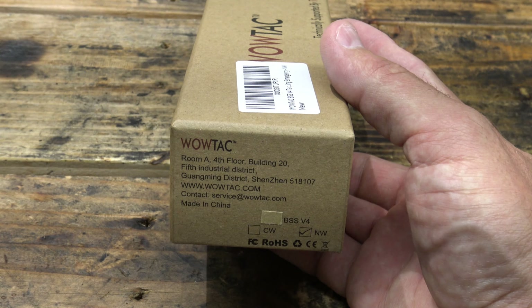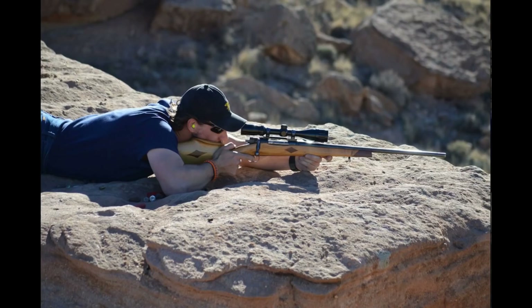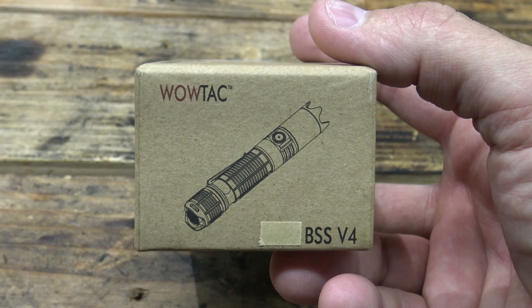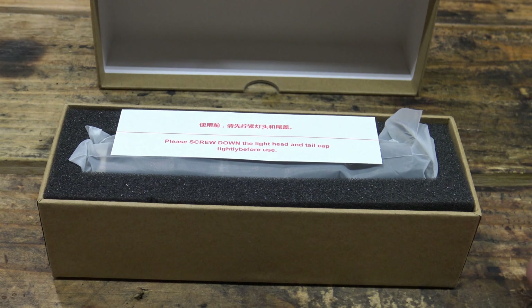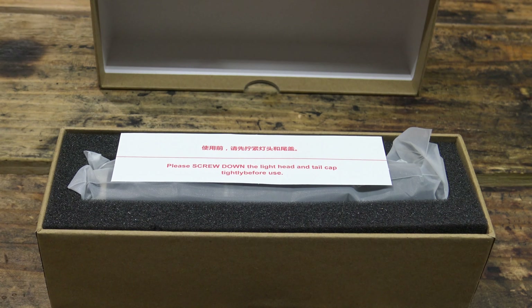WowTac is supported by ThruNight. I've reviewed all of the previous versions of this BSS light. For those of you who might not know, BSS is a fellow YouTuber — Black Scout Survival. He collaborated with WowTac and they came up with this creation. I've reviewed all the previous versions and they are good lights — they're based on the A1, A1S series platform.